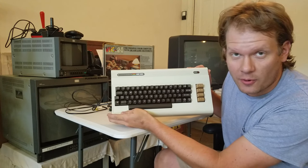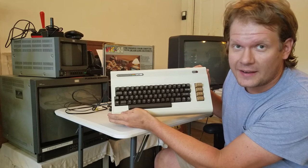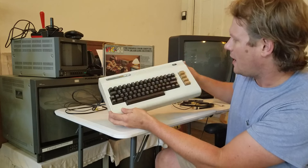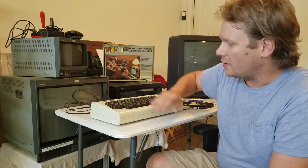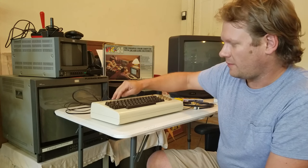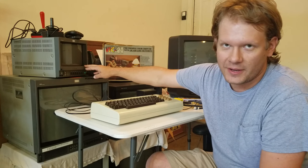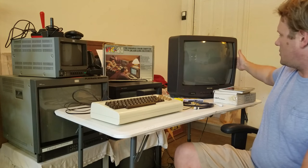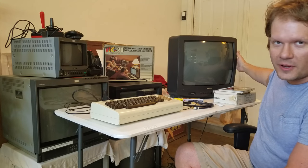That's this Commodore VIC-20. Now this is the predecessor to the Commodore 64. I'd like to go through it briefly, and then what I want to do is run a demonstration — I'm going to run the video signal from the Commodore VIC-20 to this Sony PVM 8-inch test monitor, and then I'm going to daisy-chain the signal from that to this consumer CRT, which is just a Samsung 19-inch television from the year 1997.